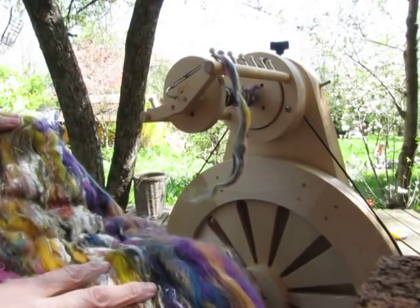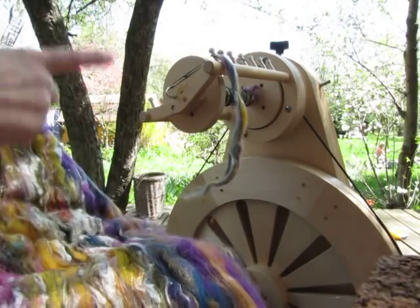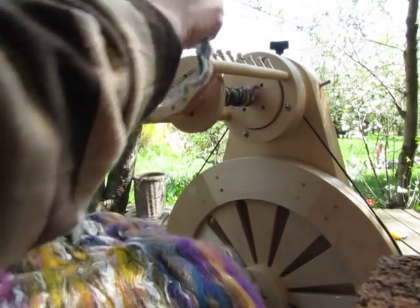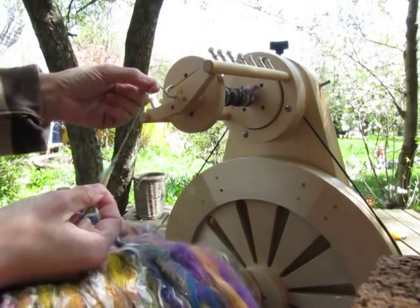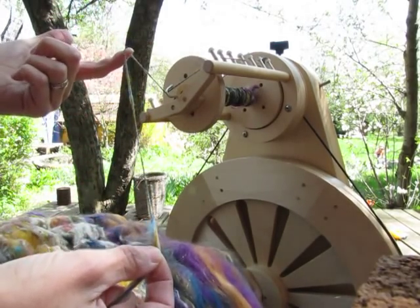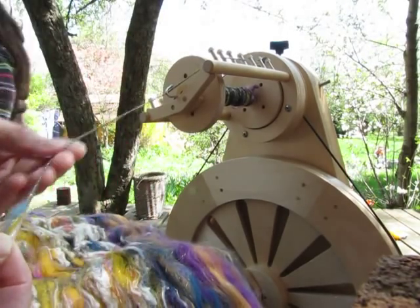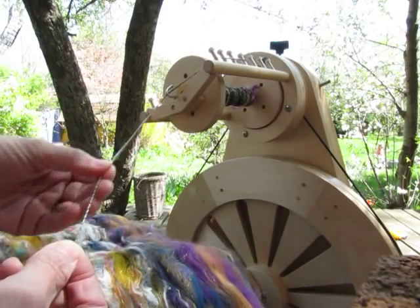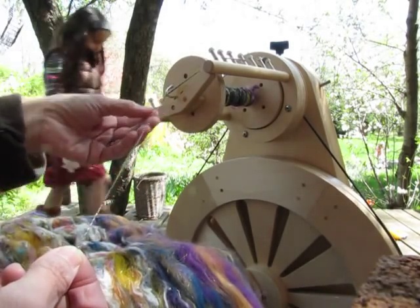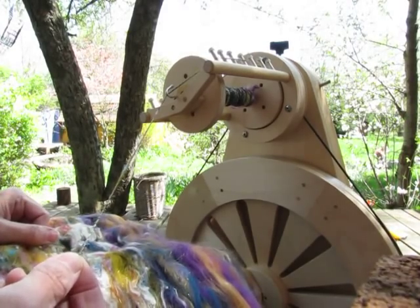Instead of spinning it into a rope like art yarn, you can also spin it into a very fine lace weight. I'm not sure of the exact wraps per inch right now, but this is going to end up being knit into a neckerchief or scarf.